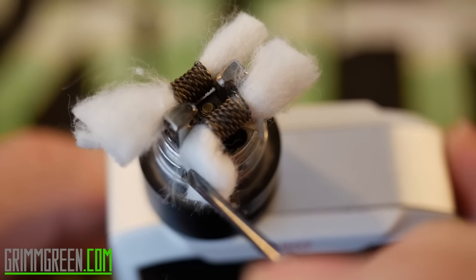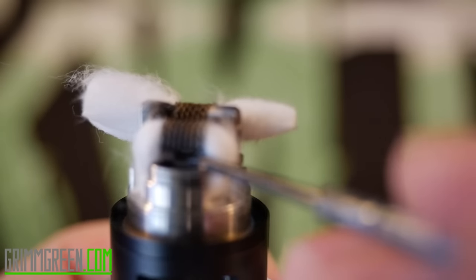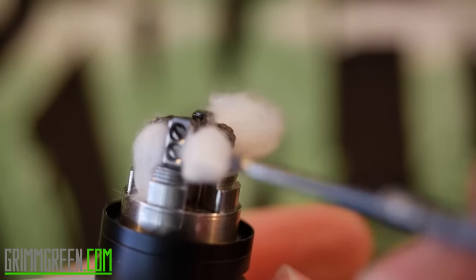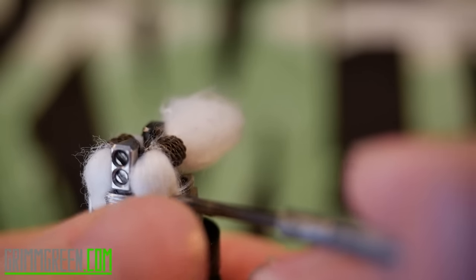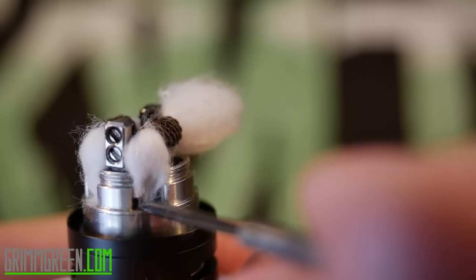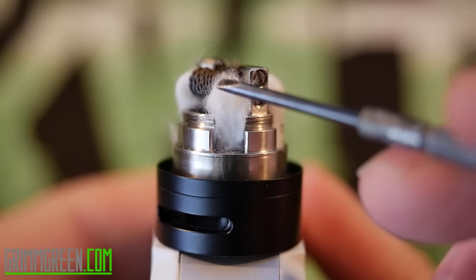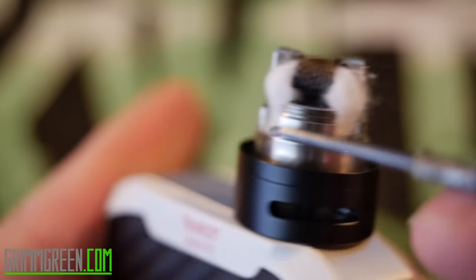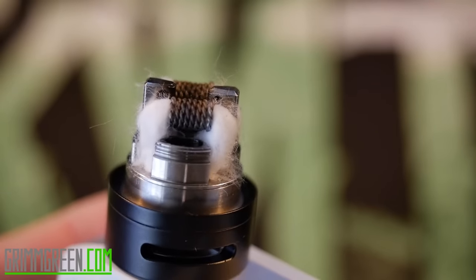Unlike other RTAs, you absolutely do want your wicks going down into those juice flow channels. Take your wicks, press them into place — you have plenty of room in there. You don't necessarily want them bending at the bottom, so cut your wicks so that they fit into these juice flow channels and are just resting on the base of the deck. I might have cut that just a touch short, but you want them just resting right there on the deck on all four sides.